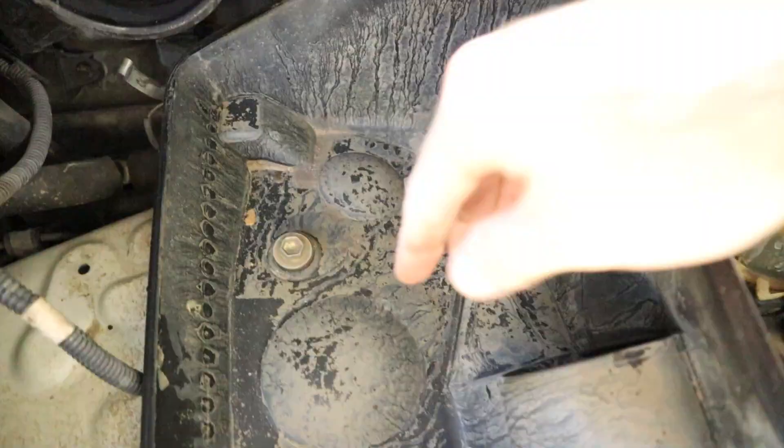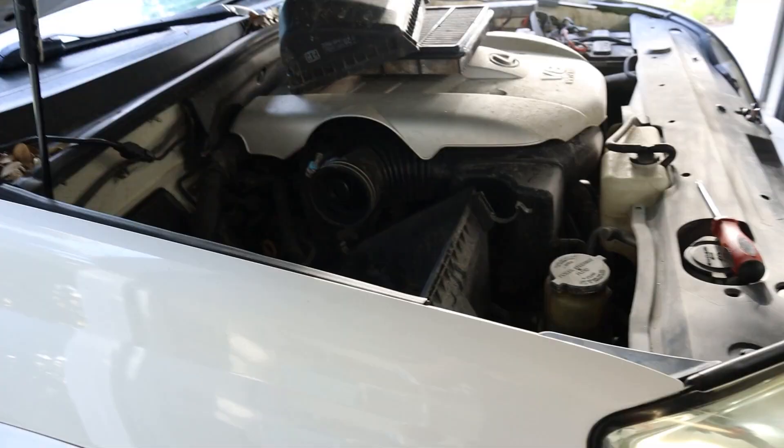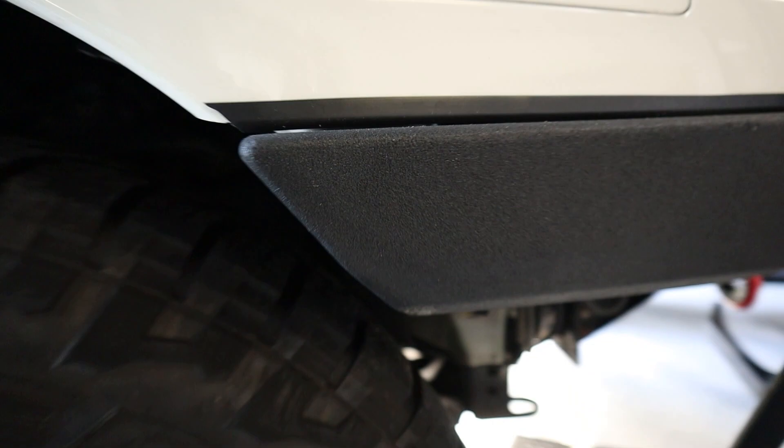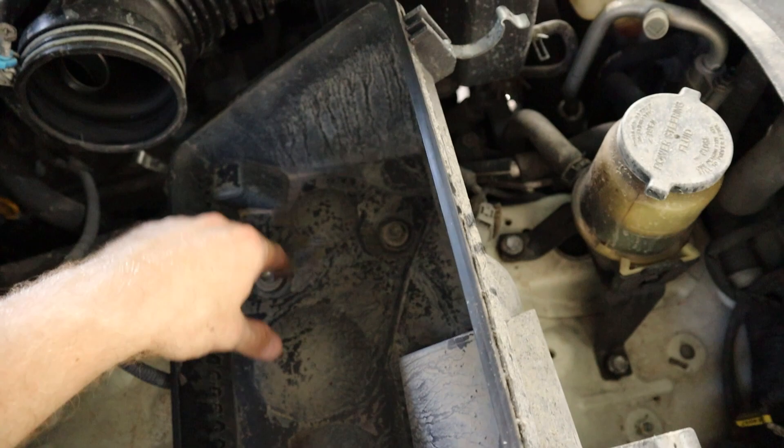I pulled that off and want to show everyone — this is mud residue all inside the bottom of the airbox from having water and mud get in. So I was very much in need of a snorkel. A lot of the trails we've been riding on have caused quite a bit of exposure to mud and water. One of the reasons we're getting water and mud is because this Goliath off-road bumper is awesome, but I cut the fender liner, and unfortunately right up in there is where the factory air intake is.